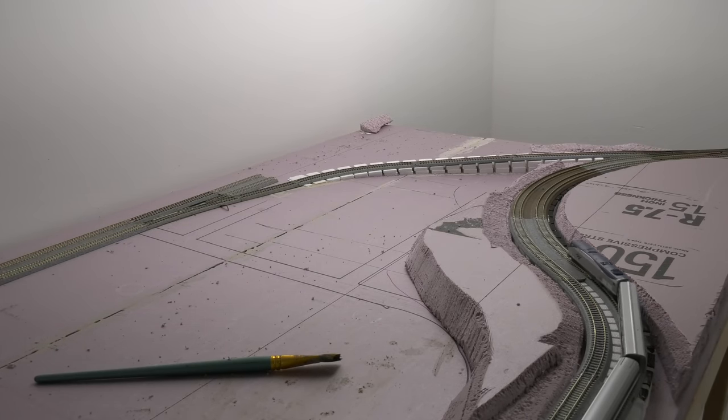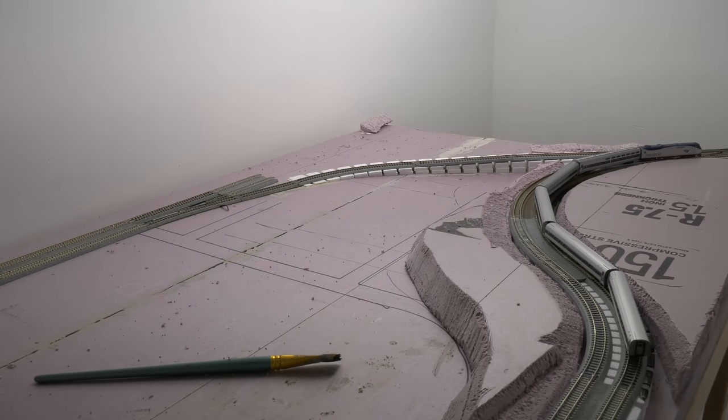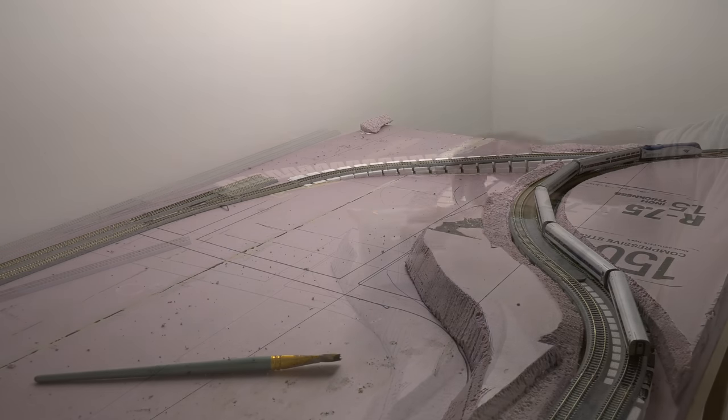Now it's starting to blend a little bit. We've got to cover up all of that riser look — those are the Woodland Scenics risers. All right, the next thing: plaster cloth.